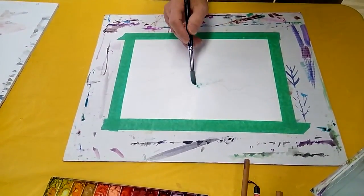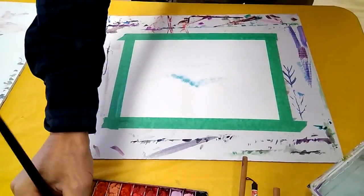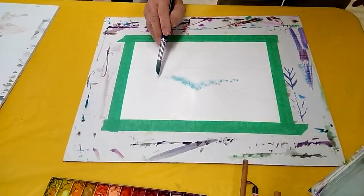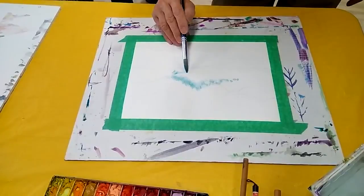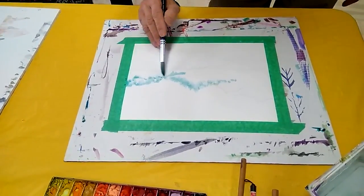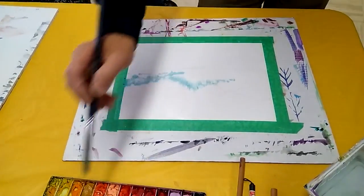So I have the blue — the lighter blue first. Don't cover this area, okay? This is a mist. Get a little bit here. Above the lake, also got a mist. So I expose this white also.